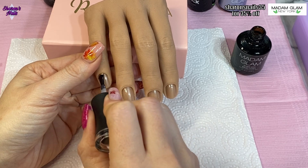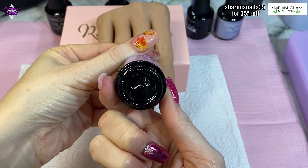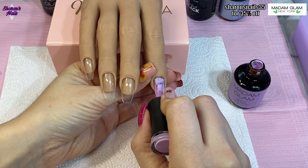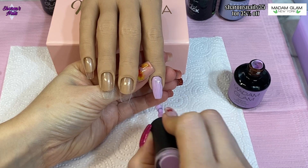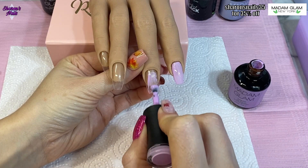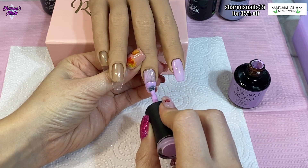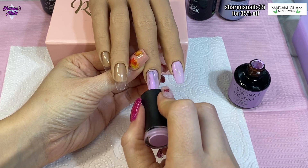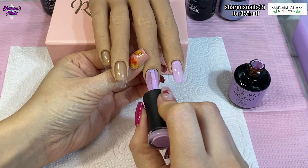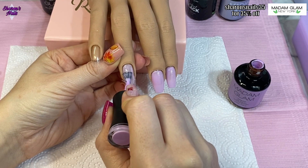For this set I'm mainly using Madam Glam products. I'm using a gorgeous gel polish called Vanilla Sky, which is a really nice lilac color — I've only just got this. It was actually part of the Think Pink campaign from Madam Glam, so I did get a few pinks in that one. It is still October so you can still get gels in their sale — I think it's 40% off — and one dollar from everything in the Think Pink collection gets sent to a cancer charity, which is a really good cause.